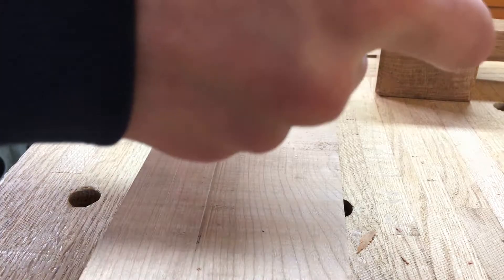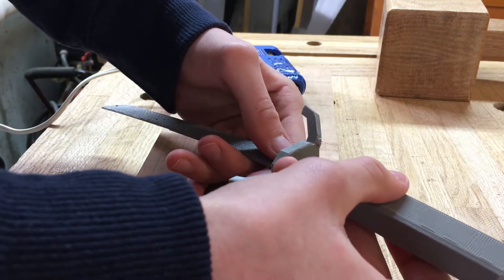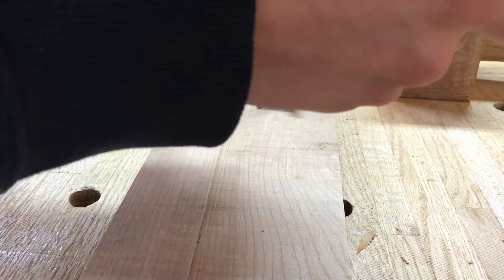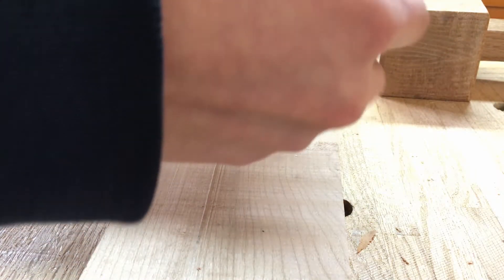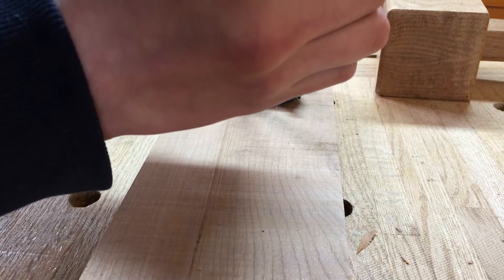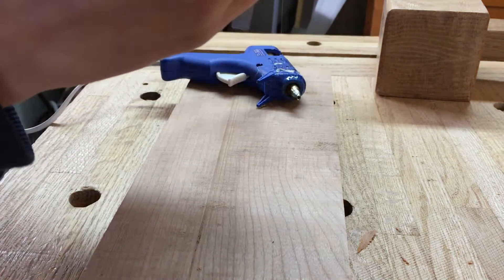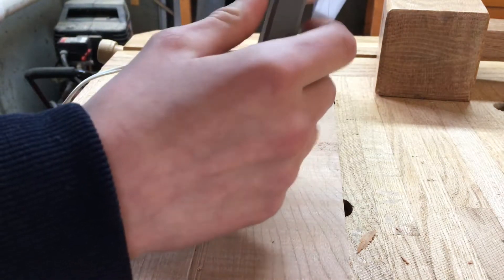Let's make sure I align this properly on the first try, unlike last time. All right, so that looks really well aligned, actually. I have good eyeballing skills.